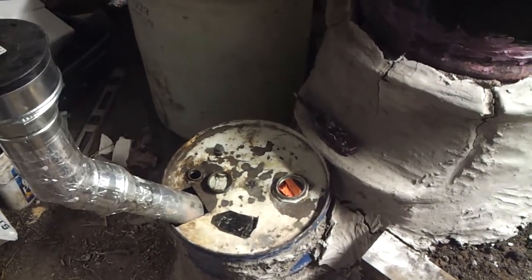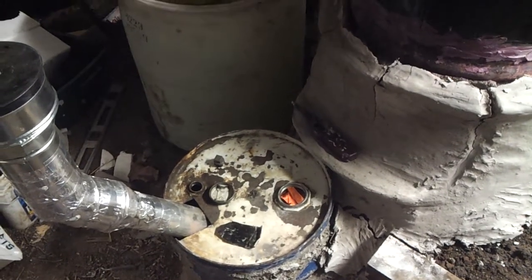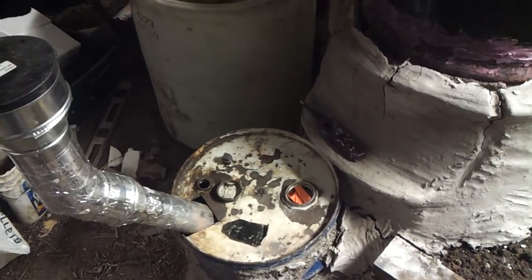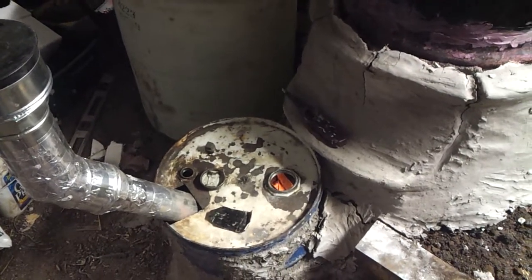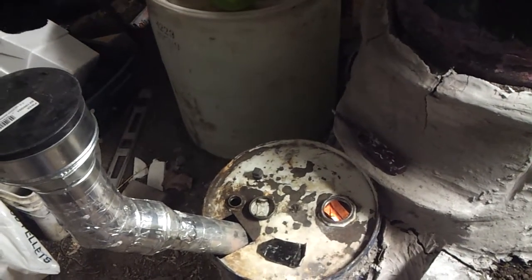Usually what I do is I start the fire, let it go for quite a bit, get some coals down in the bottom, and then I start adding — I put another piece of wood in there and kind of prop it up to stop all the pellets from shooting out at once, and then I let the pellets gravity feed out as they burn.